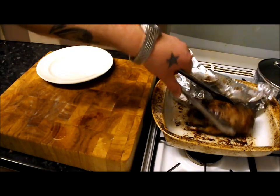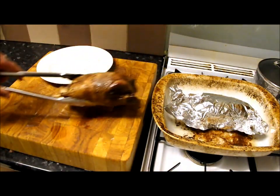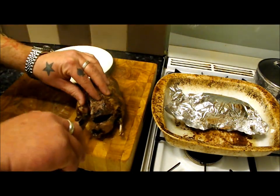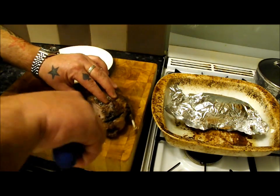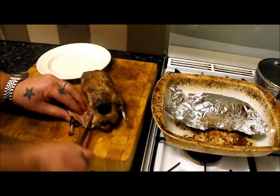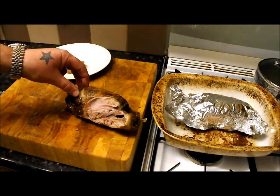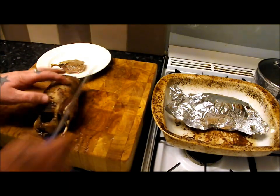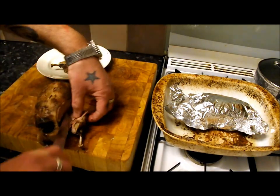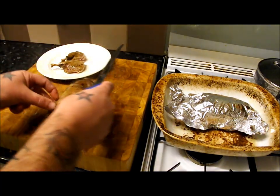My duck's done — I've rested it for ten minutes, here's the moment of truth. I want it pink. I'm just going to take the legs off by cutting down there gently, give it a snap out of the joint — still a bit hot but you can see it's lovely. There are my little legs.